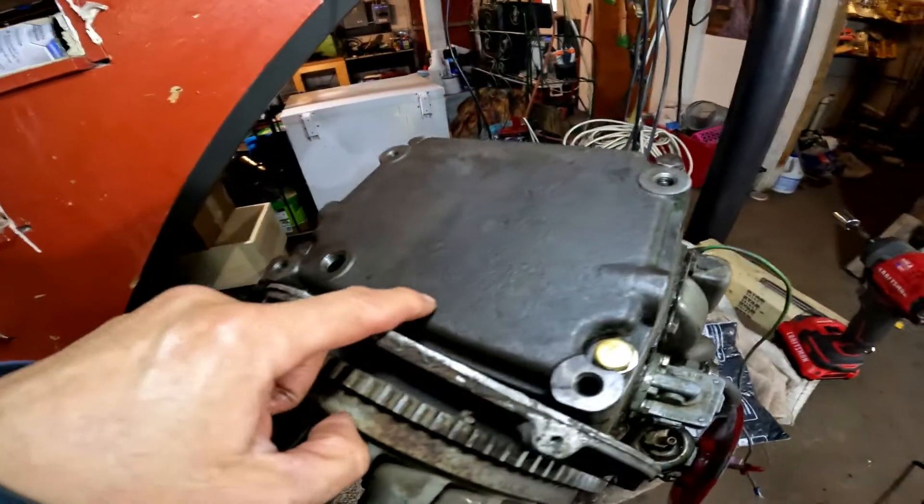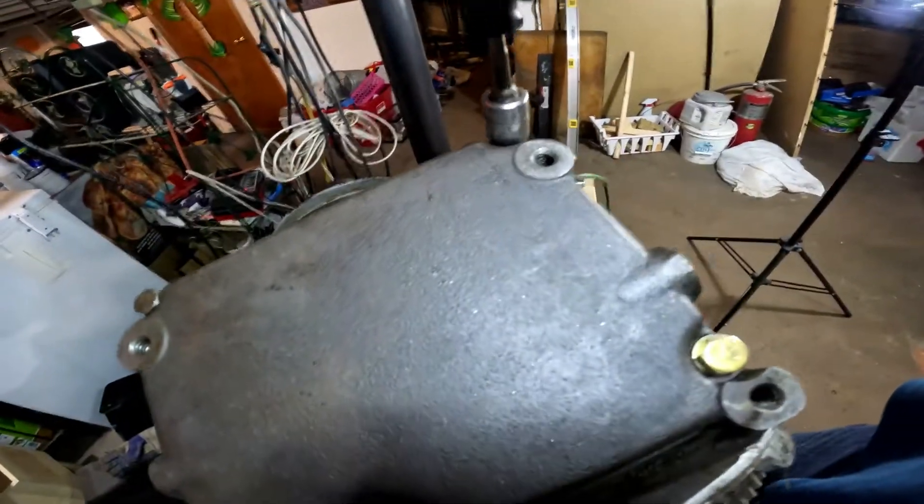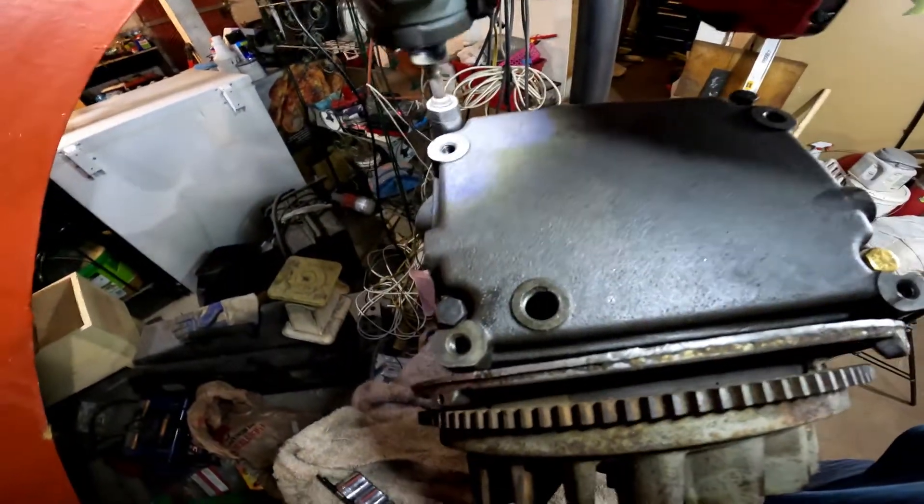The connecting rod was broken in here, so let's get this open. I can show you what I did — I've got to torque the connecting rod. I just put it in there and cleaned everything really, really good.